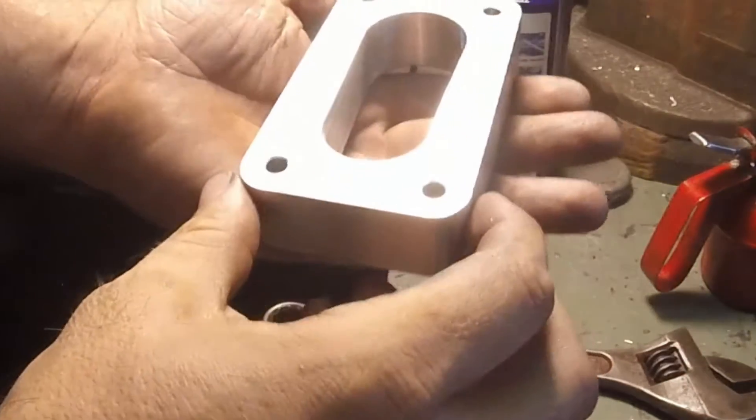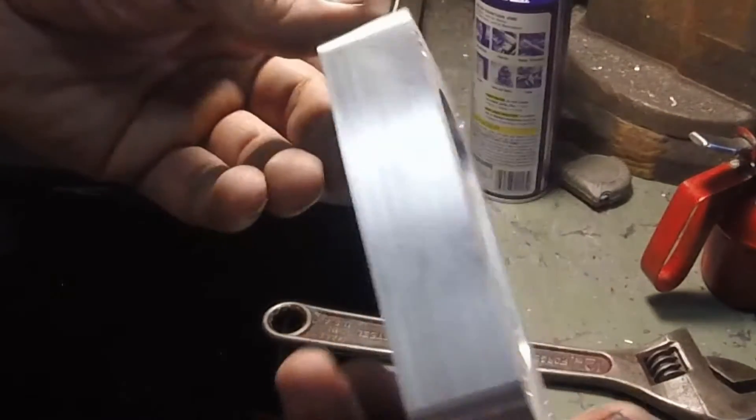There we go, that's better. One-inch spacer for a Weber DGV carburetor.